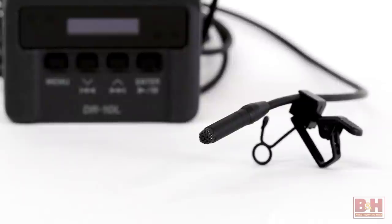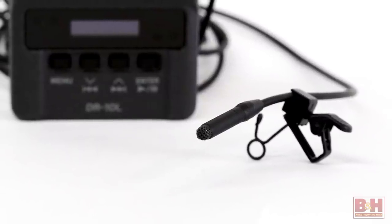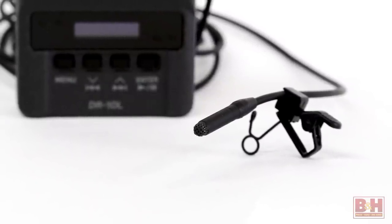Let's try another lav. Now I've switched to a Sankin COS-11D lavalier and as you can hear, it's also working very nicely with the DR-10L.